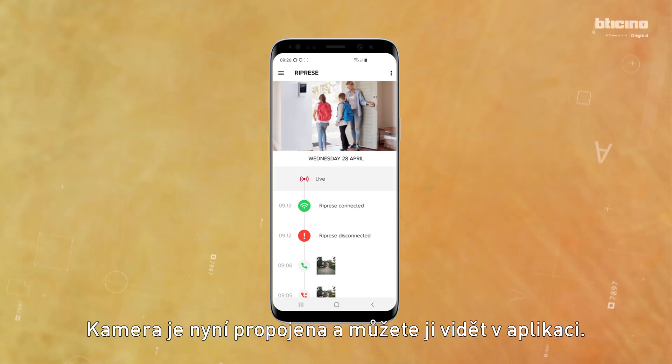The cameras associated with the app are visible in the specific area.